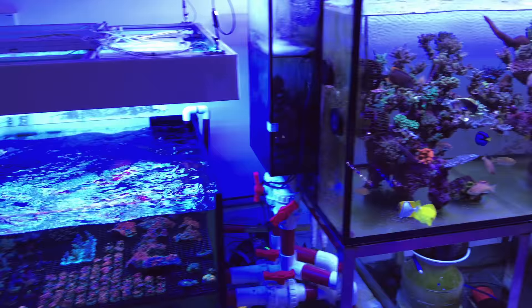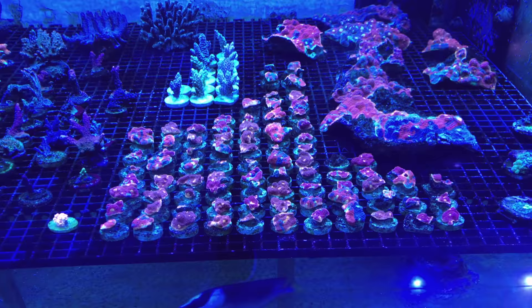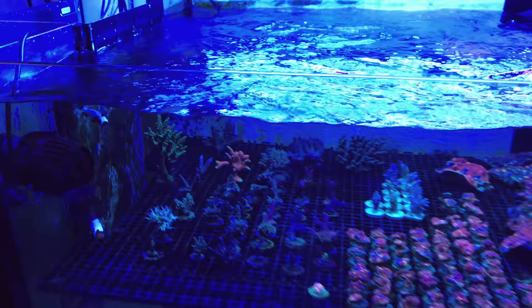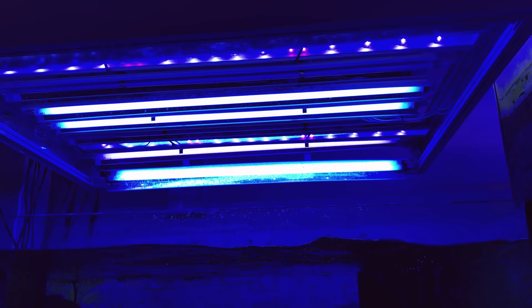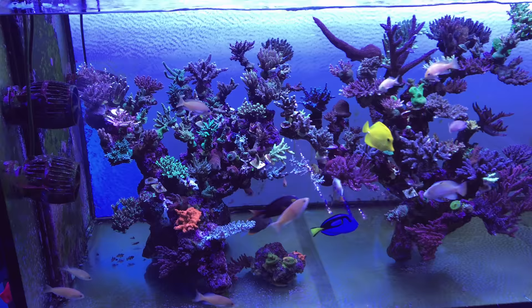Before we come back to the main display, I do want to mention that there is a specialty frag tank in line with this aquarium. Mr. Wong really, really loves his rainbow chalice corals — look at all that color right there. Vincent definitely has a knack for sourcing some very exotic strains. This tank is about a foot deep, maybe two to three feet long, three feet wide, and it's got a lot of frags in there. This tank is lit primarily with T5 lighting with a few LED strips inside. Now we're going to take a close look at the SPS tank.